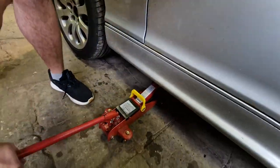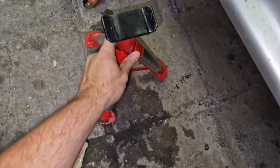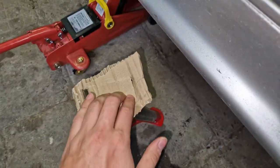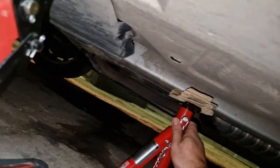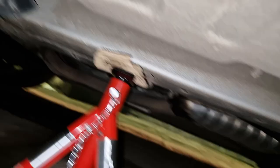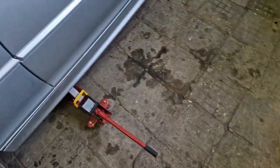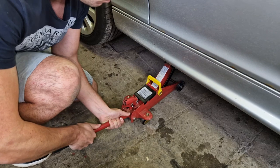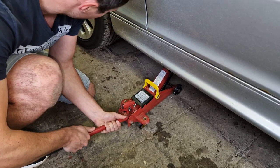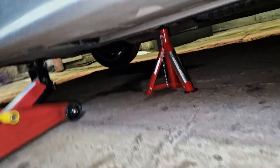Once the car is jacked up, get your jack stand. Get a piece of cardboard or anything to cover the metal, because we will be putting this on the car's frame rail. The reason is we're already using the jacking point, so it's optimal to put the jack stand on the frame rails — which you can see running along the car — they're very solid pieces of metal. Jack stand one is on, and then you slowly, softly lower the jack. Check to see if it's sitting directly, no issues, nothing sideways.